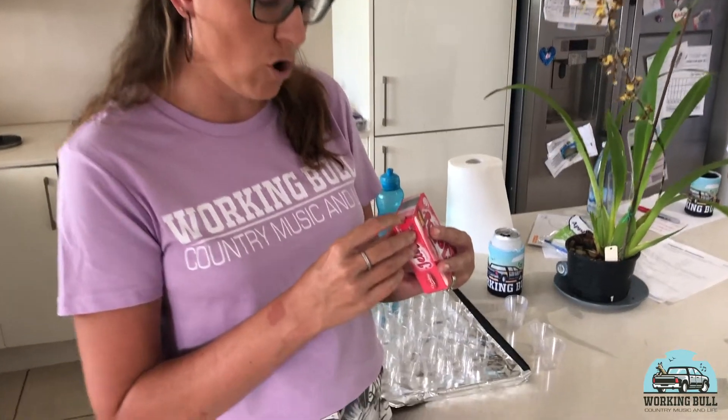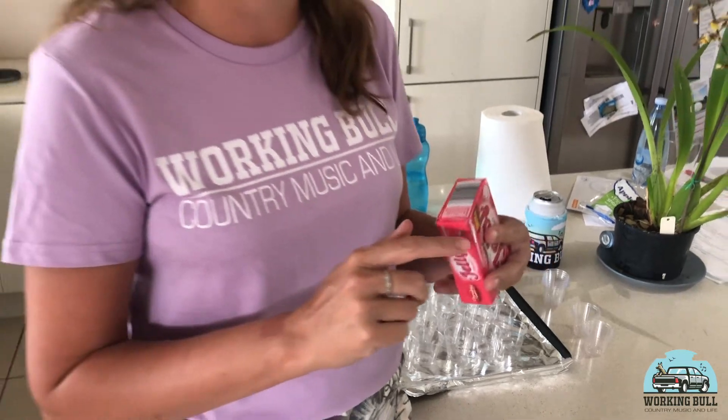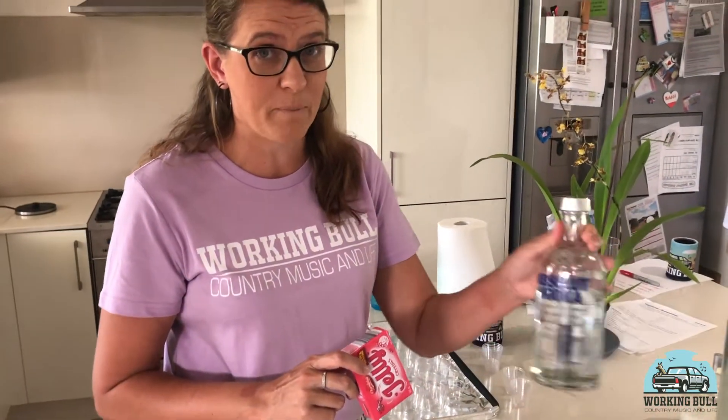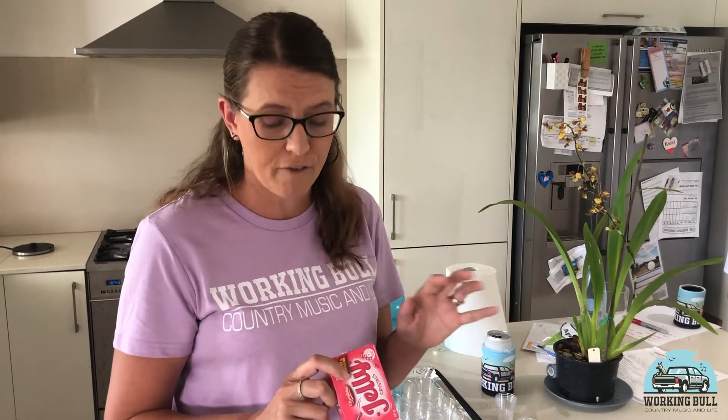We've got the boiling water, we've got cold water, but we're going to substitute some of the cold water for the vodka. Depending on how strong you want it to be is going to depend on how much vodka you use. Here it says 200 mils - I usually go half half. My mate around the corner does the whole thing vodka, but they are absolutely lethal. So it's up to you what kind of vibe you want. If it's just a Merry Christmas, I'm doing half half. If it's let's get shit-faced Christmas, do the full lot.